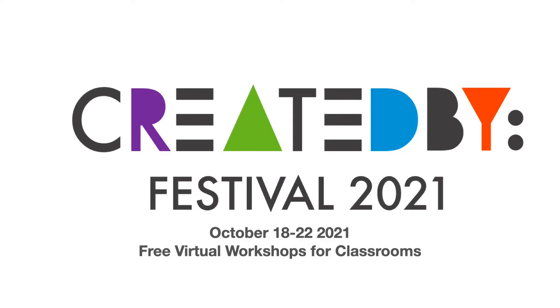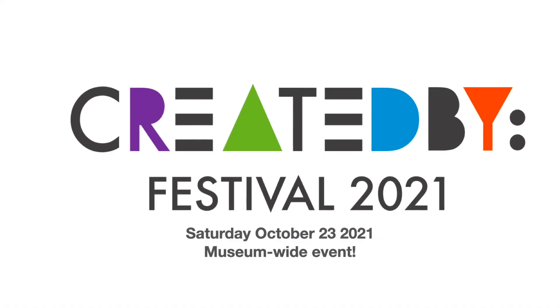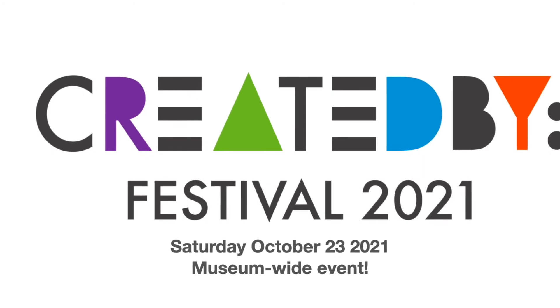There's one more thing I need to tell you about. If you like meeting artists, technologists, innovators, and makers, our upcoming Created By Festival is for you. From the week of October 18th to 22nd, teachers and classrooms can get free virtual workshops with one of these makers. Then be sure to join us on Saturday, October 23rd for the big Created By Festival. You can get more information and tickets at createdbyfestival.org. We hope to see you there.